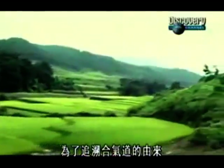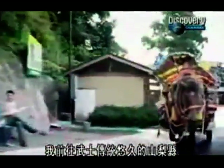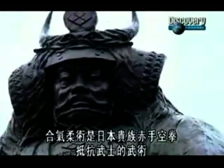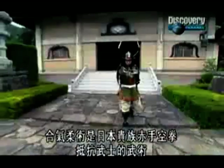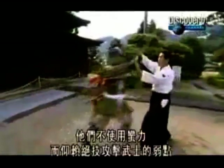In search of Aikido's past, I headed out to Yamanashi, an old samurai prefecture. The feudal lord here had practiced Daito Ryu Aiki Jujitsu. Aiki Jujitsu was a martial art used by Japanese lords to fight unarmed against the samurai. Instead of using force, they used special techniques to attack the samurai's weak spots.